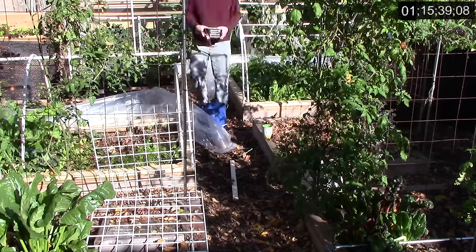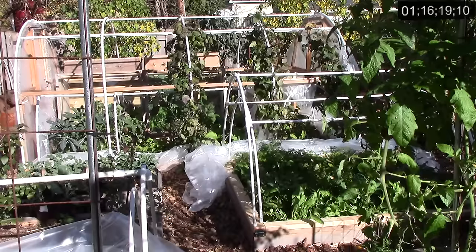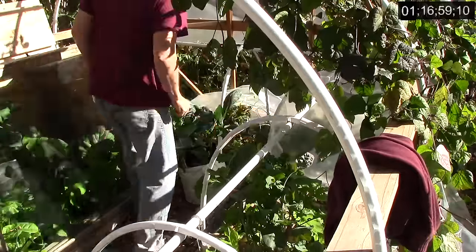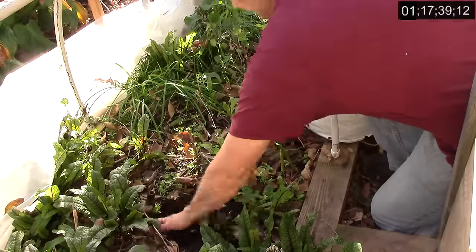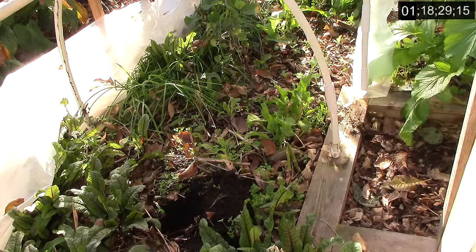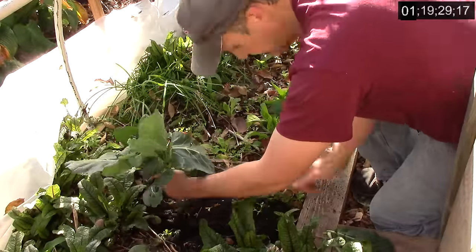I then uncover the low tunnel and put away my tools and supplies. Next, I grab a couple of collard green plants we have growing in a grow bag and bring them to the hoop house. There's an area in the hoop house that has lots of volunteer parsley, but not much else. So, I decided to transplant the collard greens there. While off camera, I remove the plants from the grow bag and separate their roots. Then I return and plant the two collard greens in the raised bed.